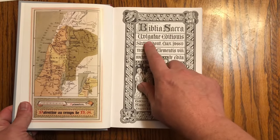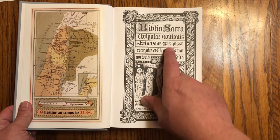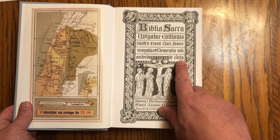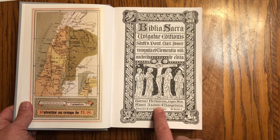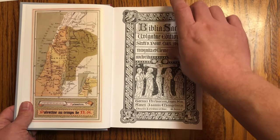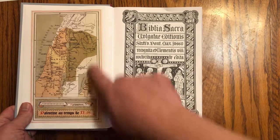Biblia Sacra Vulgata — it is Ione Sixtus Pontificis Maximi Jussu, so it's the Sixtine-Clementine edition, printed by the Society of St. John the Evangelist, Ioannis Evangelistae, by Desclée, and I believe they were in Belgium. There's also a nice map of Palestine — the Holy Land, Samaria and everything.